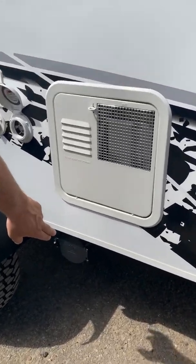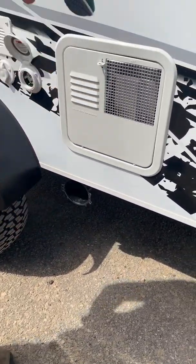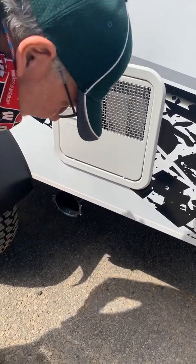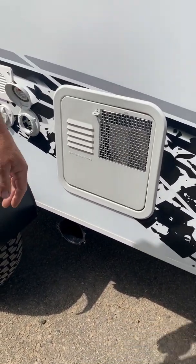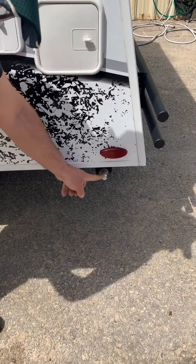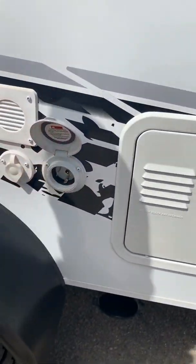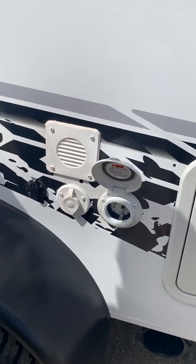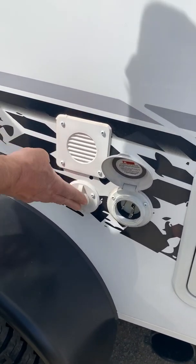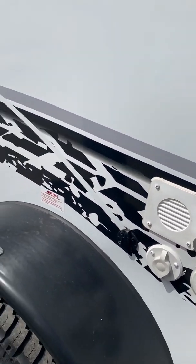Here's your sewer hose holder. That opens by turning this little lever, like so. I'll put the cable TV inlet or satellite inlet on later. This is for a portable solar panel, but this unit has rooftop solar on it, so we won't go into that in too much depth.